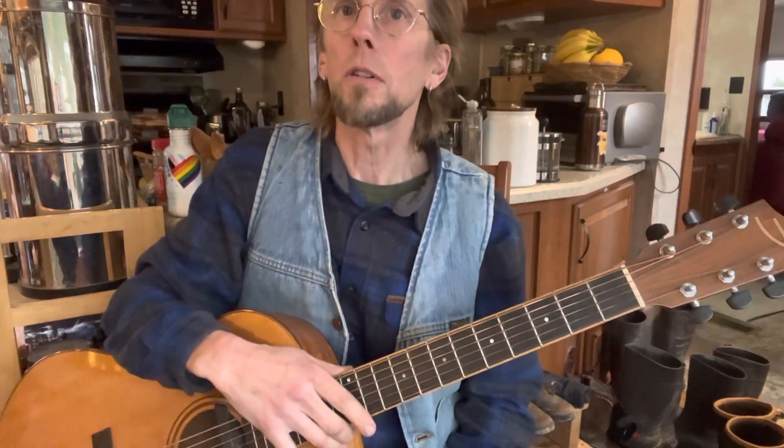I tried the Alvarez baritone and it was okay. At the time I was looking, Santa Cruz offered one, which was quite expensive and also in a dreadnought, which I tend to not favor so much. I decided to try taking a standard acoustic — this happens to be a guitar made by Ted Thompson in his one-man shop in Canada, an amazing guitar — and tune it as a baritone to see how it worked. And it's worked fabulously.